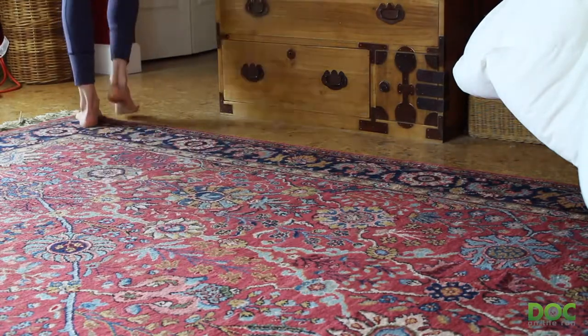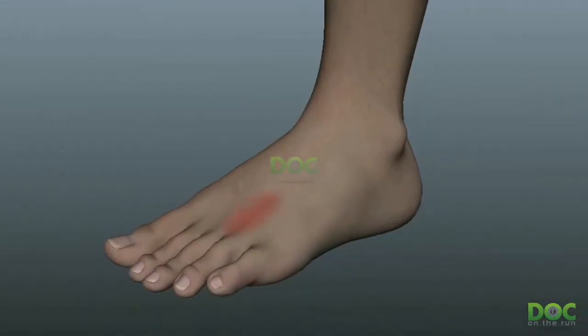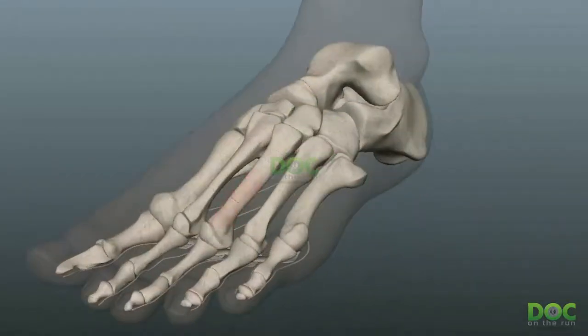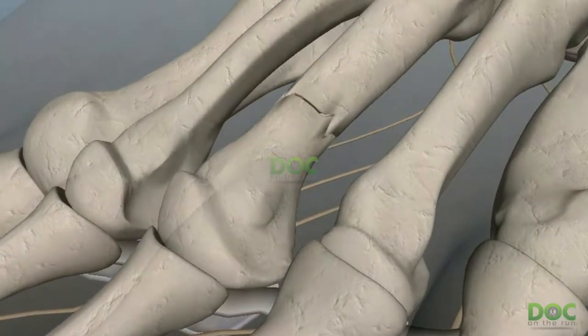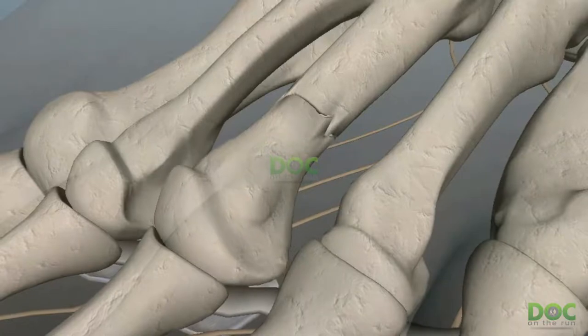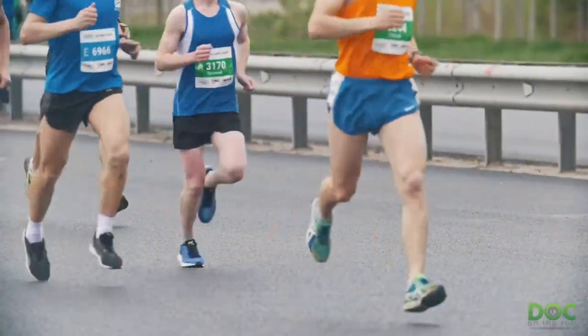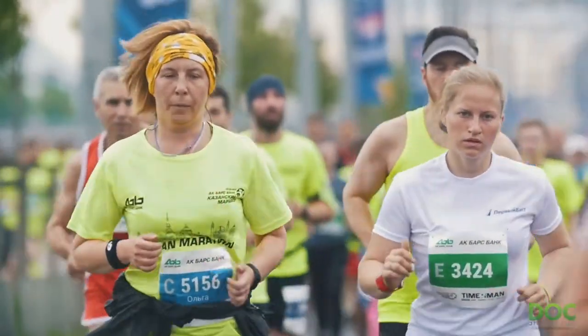In fact, you might have been diagnosed with a stress fracture when you saw a doctor. A metatarsal stress fracture is probably one of the most common running injuries you could get when you're training for a long-distance event like a marathon, an ultramarathon, or even a half marathon or a 10K if you're relatively new to running.